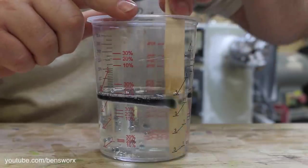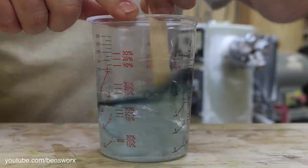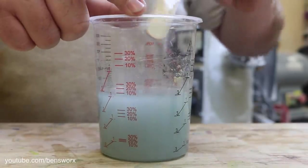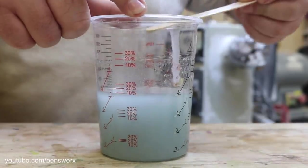Well, that's trippy — looks like a lava lamp! Alright, let's put it in the pot and see what happens.